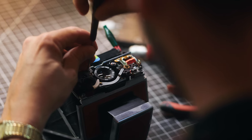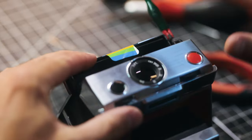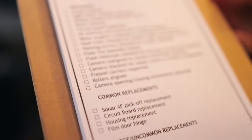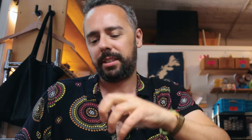When somebody comes in with a really specific issue, usually what they think is the problem is not actually the problem — it's related to something different. So I always do a thorough overall of the camera, looking at all the different little problems that could happen. How many cameras have you repaired in your lifetime? Honestly, I don't think I want to know. It's probably thousands.